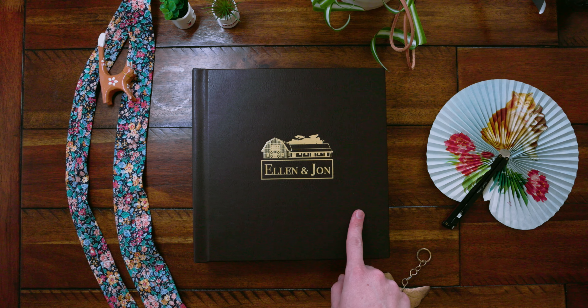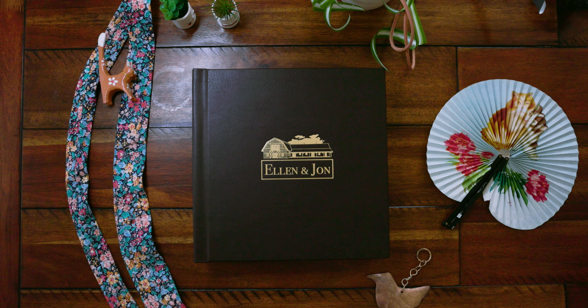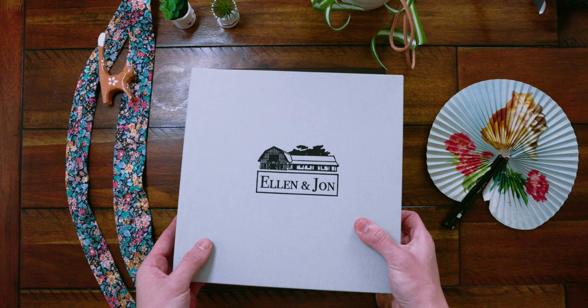The cover material is a French roast cafe leather, but you have many other options to choose from, including book cloth like this sister album.